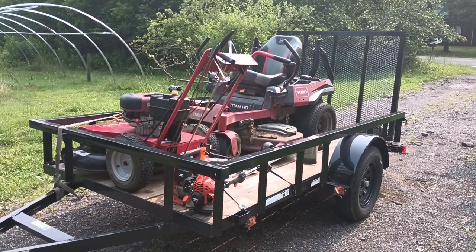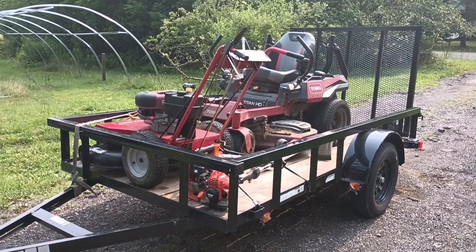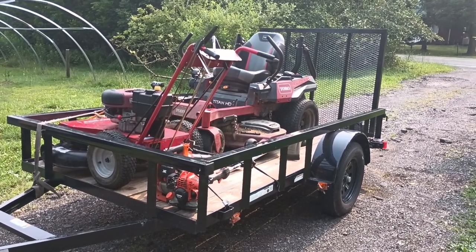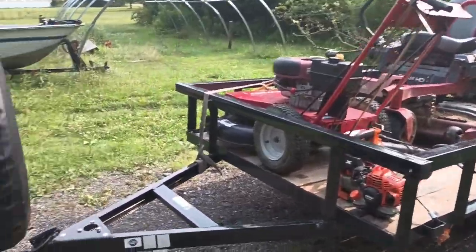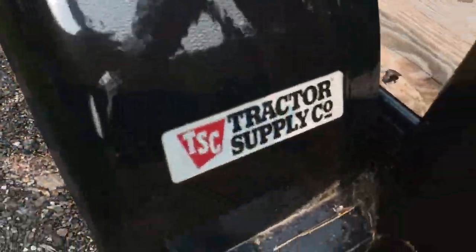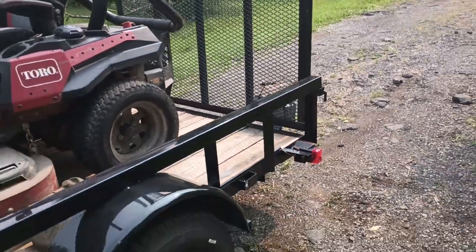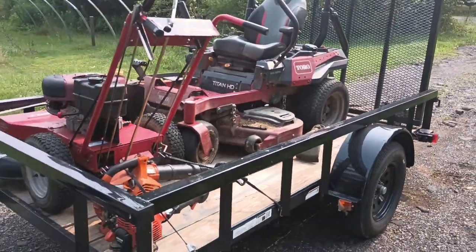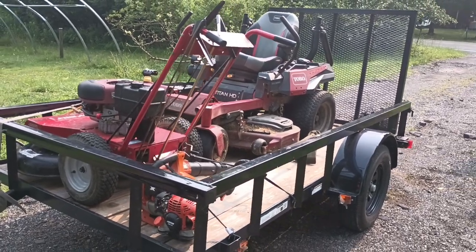Hey everybody, thank you for checking me out today. I'm going to do a video on my new 2023 carry-on trailer which I purchased from Tractor Supply back in April. I finally put it on the road and started getting some use out of it. I'll show you the Tractor Supply sign. I got it at a good price — stick around to the end and I'll talk about some financial options that might work to benefit you.